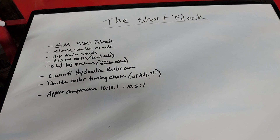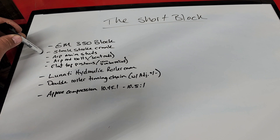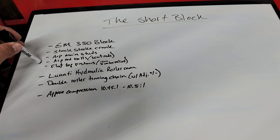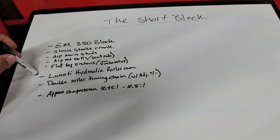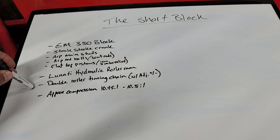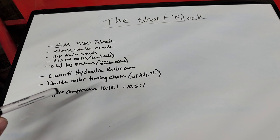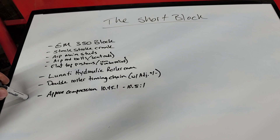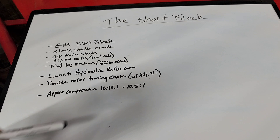So the short block: it's a factory GM 350 block with the stock stroke crank, so it's a 3.48 crank. ARP main studs, ARP rod bolts, and Scat rods. Flat top pistons — they're Icon with two valve reliefs. There's a Lunati hydraulic roller cam in this short block and a double roller timing chain with adjustability. You can advance and retard it using different key ways. Approximate compression from online calculators is about 10.45 to 10.5 to 1.